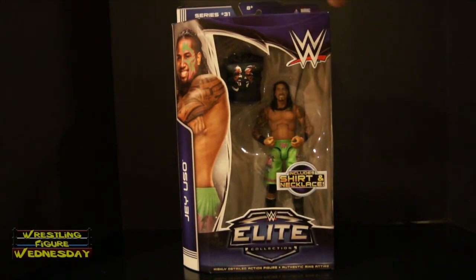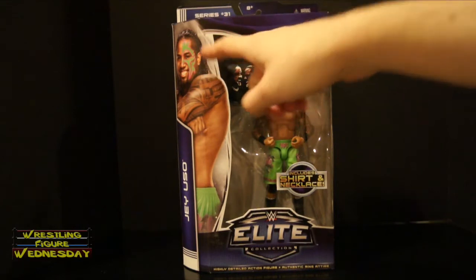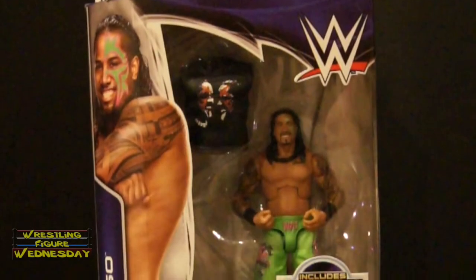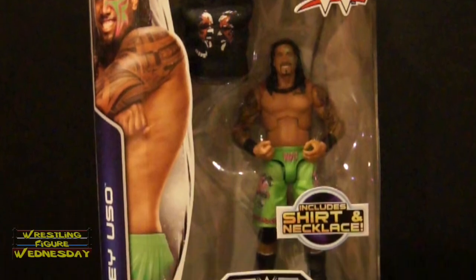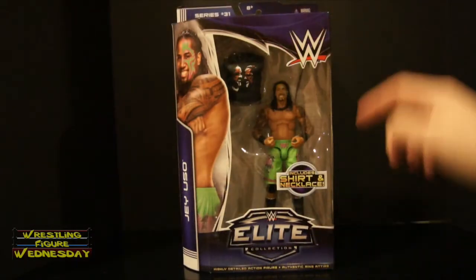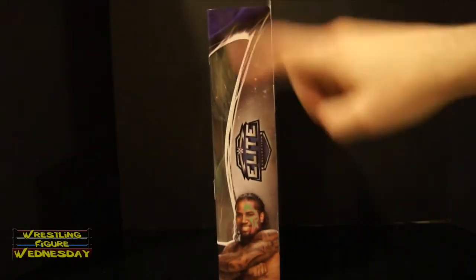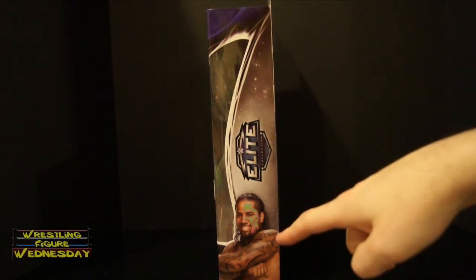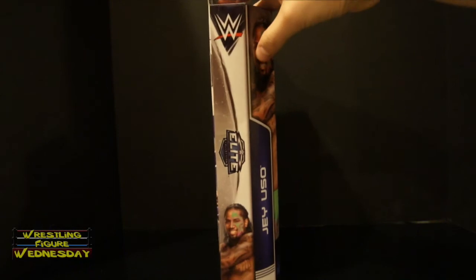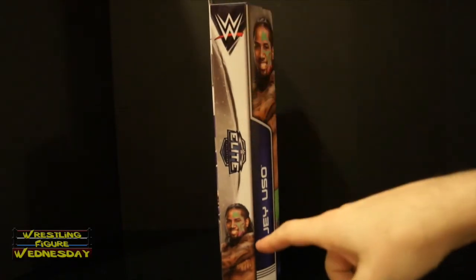It says Series 31 at the top, there's a new WWE logo, there's a picture of Jey Uso, it says Jey Uso. There's the Uso shirt and Jey there — it says includes shirt and necklace. There's a WWE Elite Collection logo, it says highly detailed action figure, authentic ring attire. On this side, there's the Elite Collection logo and a picture of Jey Uso. And on this side, there's the new WWE logo, the Elite Collection logo and another picture of Jey Uso.